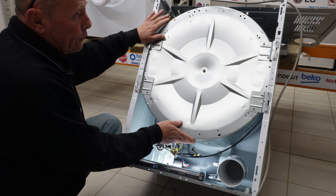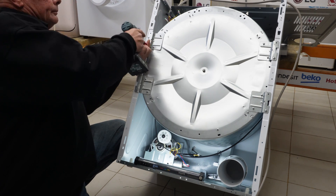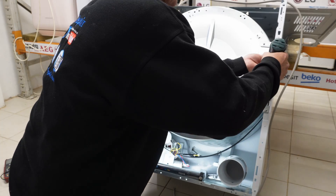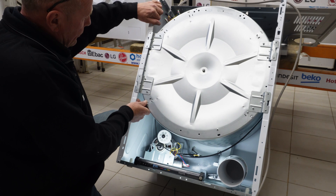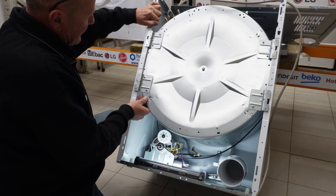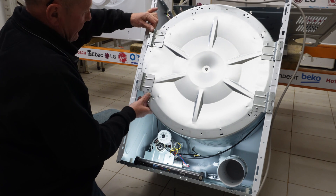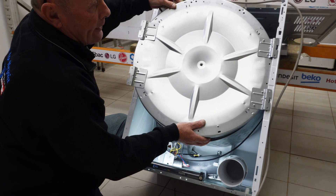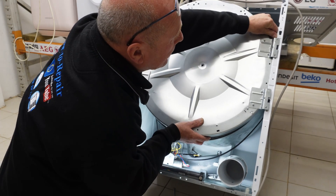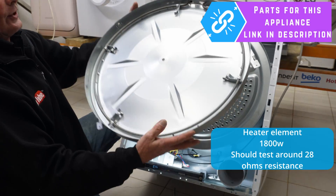Now you're able to undo these bolts and remove the actual panel. Once they're out, you have a little bit of movement — lifting it off one side, then the other side, and you'll have to prise the panel slightly. And that gives you access to the heater.